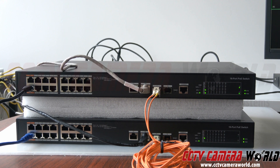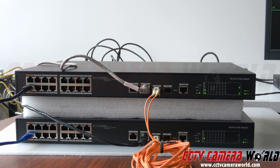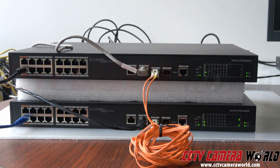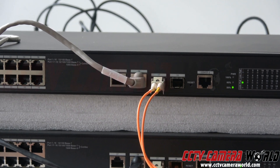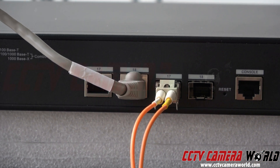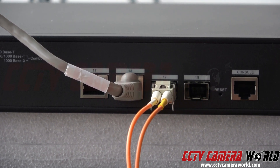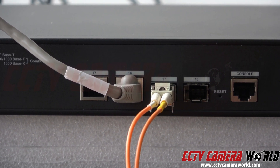I have two PoE switches that are 16 ports and I have a fiber connection in between them. That port right there, going to the bottom switch, is a fiber connection. This switch has four uplink ports. The four ports are actually divided into a group of two SFPs — ports 17 and 18 — and one gigabit uplink RJ45, ports 17 and 18.